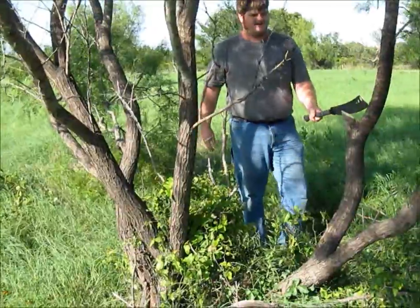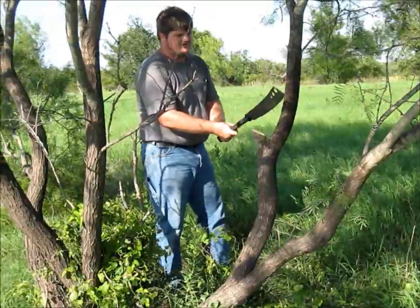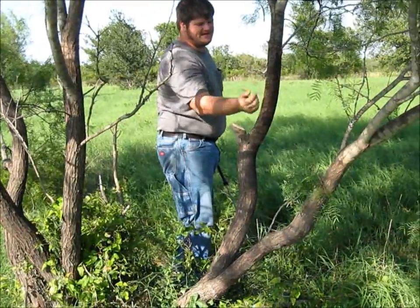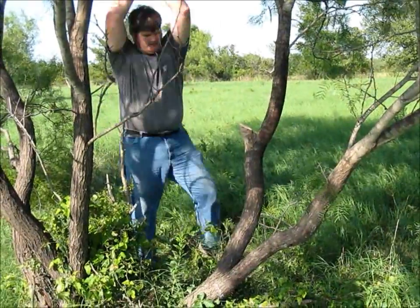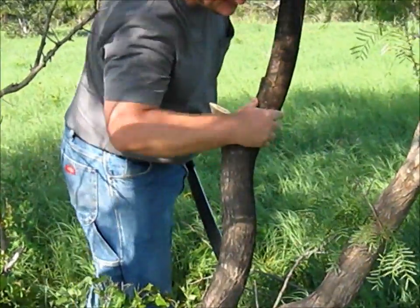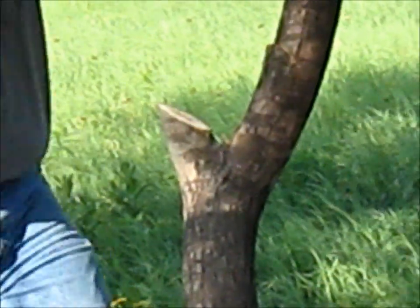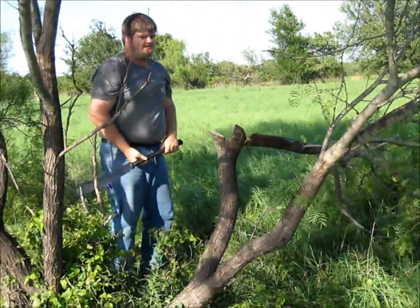We'll see how it does on its neighbor. This one's growing at a little different angle, so rather than coming in quite the same way, I'm going to come a little more straight down — but it'll still be about 45 degrees in relation to how the flow of the grain goes. That's over halfway through that one. That's about 4 inches in diameter — cut about three-quarters of the way through.